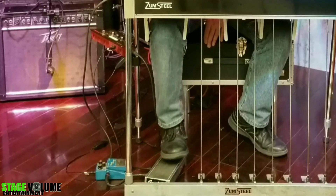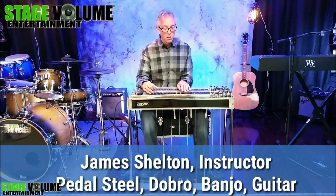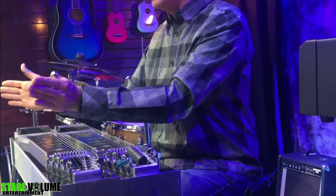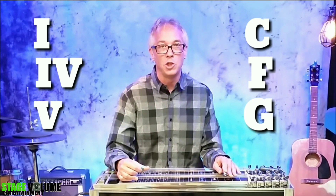Everything from what, how, and when to practice, to care and maintenance of the instrument itself, ranging all the way from the days of non-pedal steel to the most current modern techniques. Presented in a teaching style that is easy to follow, yet thorough in scope, this series is produced using the very latest in video, graphics, and editing technology with professional lighting and high quality audio.